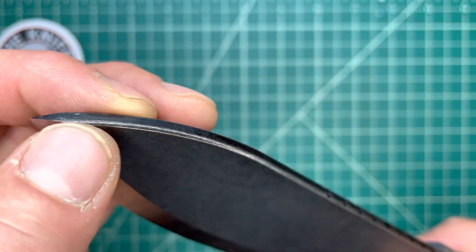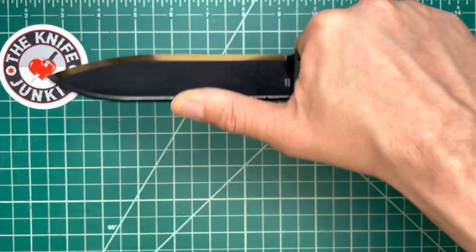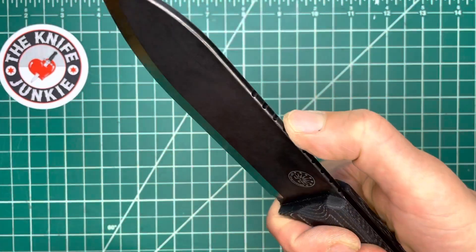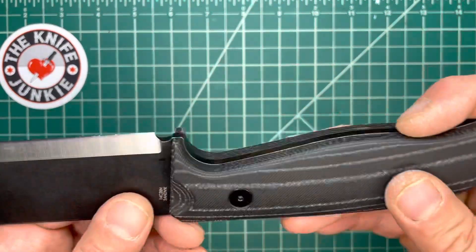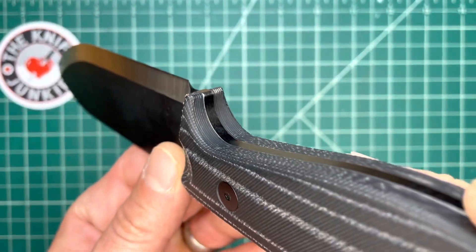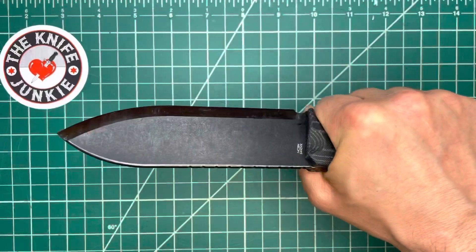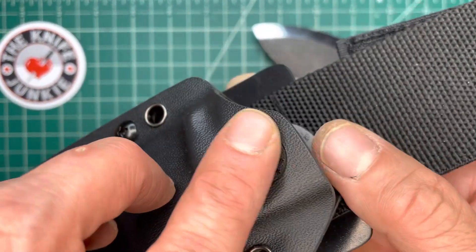You can get it sharp easily, and it's not going to rust on you too quickly. There's a nice chamfer all the way down the blade. You've got a nice row of jimping that really extends out, so you can really reach out with your thumb — I appreciate that. Nicely contoured handle, I love this handle. Feels great. Comes in an excellent Kydex sheath, and I like that on their fixed blade knives.